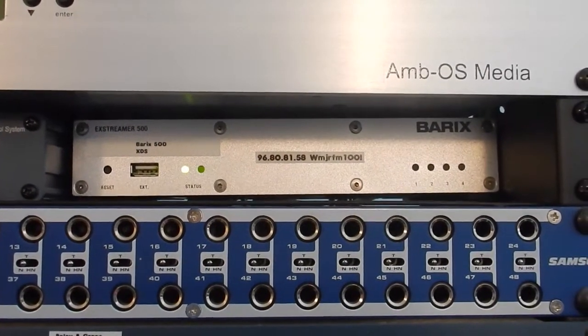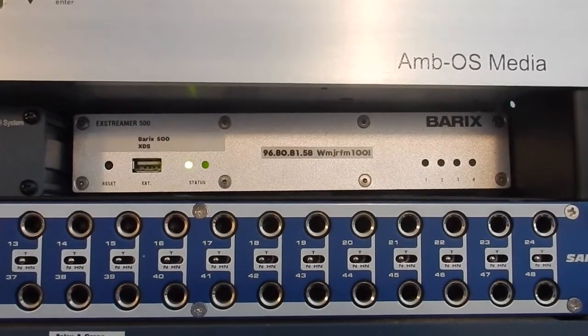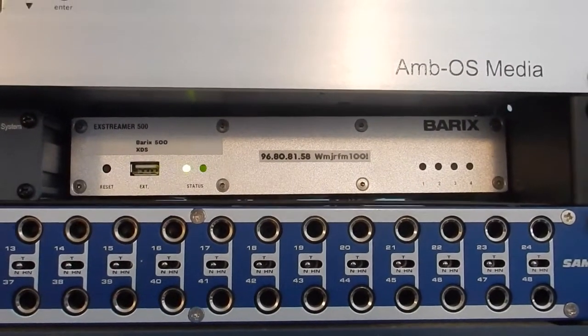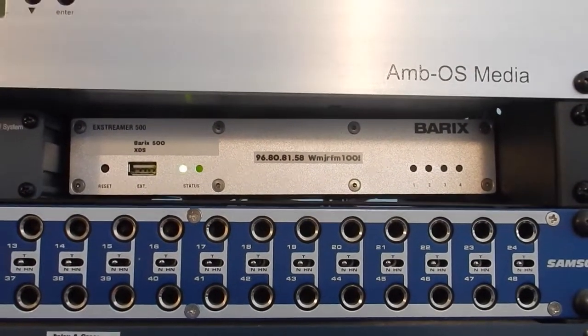At a tower site, it would switch on a satellite or switch on a USB stick. You'll notice there's a little place to plug a USB in, and it will play audio for 12 hours, and then repeat playing that audio again.